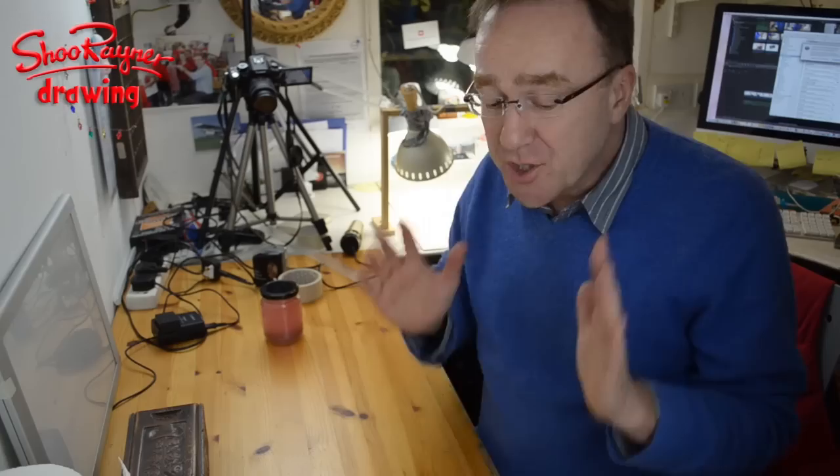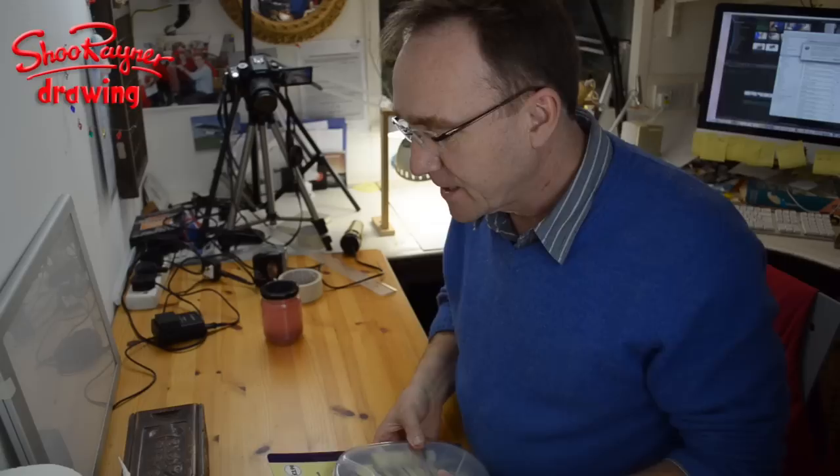You do not need to spend lots of money, okay, so I don't want you to feel like you can't do this because it's going to cost a lot. There's a place in England called The Works where you can get a really cheap set like this.